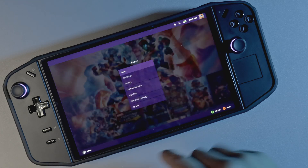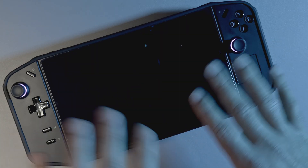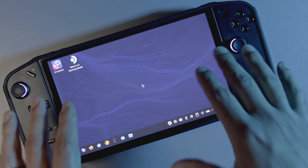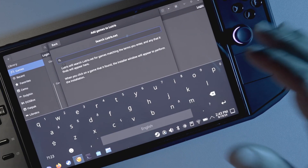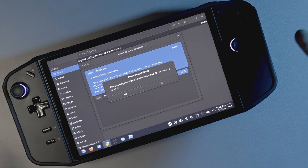Another thing I like is the desktop mode. The desktop mode on this versus Chimera OS — Chimera OS desktop mode was very bare bones. It gave you a very locked down version of Linux. The desktop mode on Bazzite is more of a true desktop mode. And another thing I like about the desktop mode is the virtual keyboard. The virtual keyboard is really good out of the box, so I really feel like I never have to plug in a keyboard or a mouse.